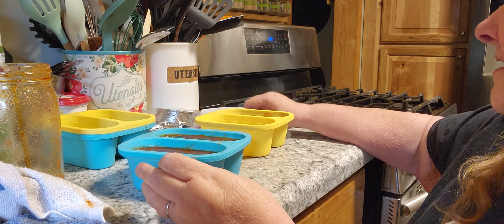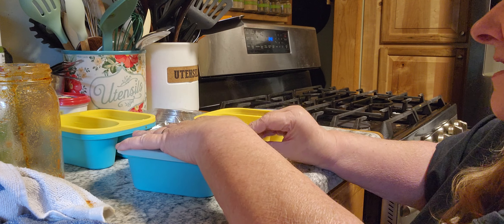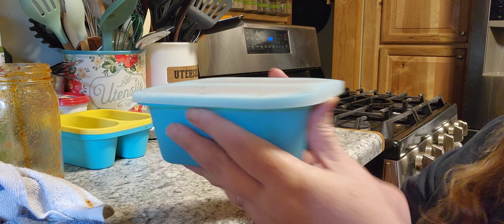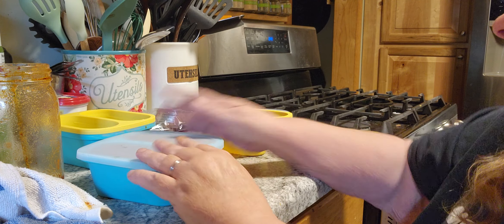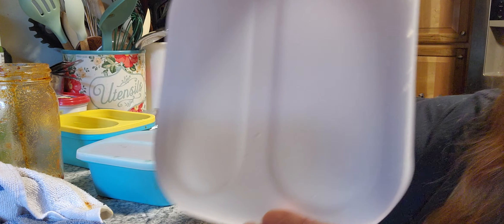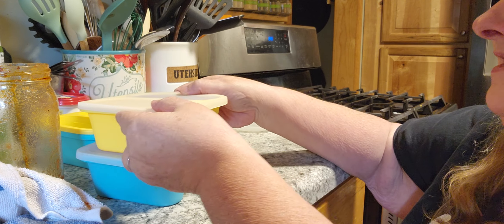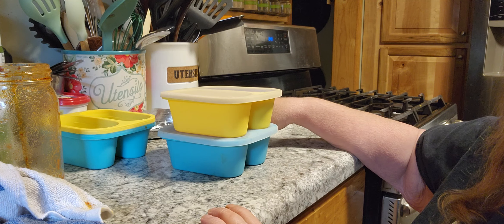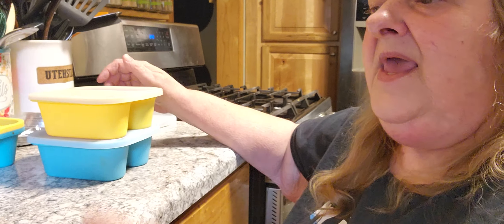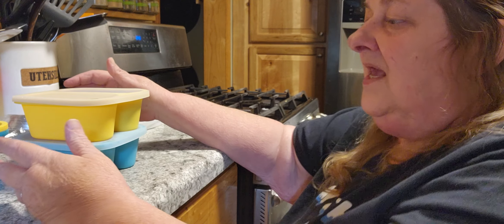I'm going to wipe off the top here, because we don't need that freezing like that. Now look how nicely that stays sturdy - it's not bending, it's not flexing, nothing. And it is right at the one cup measurement. These tops are very, very durable, very stretchable. You're going to pop that on top, just like that. Then we're going to cover up the second one here. You'll know which way to put them on because there are little grooves, so you know they need to go this way instead of the opposite. And because they're sturdy, they'll stack very nicely too.